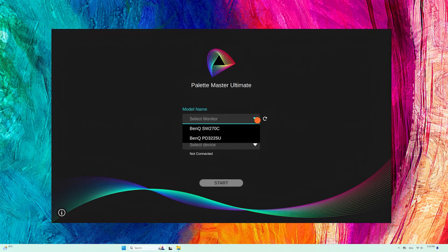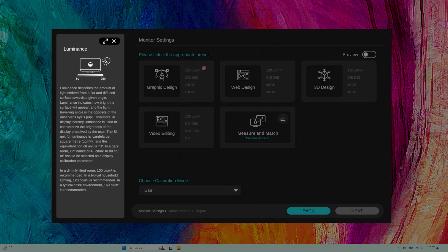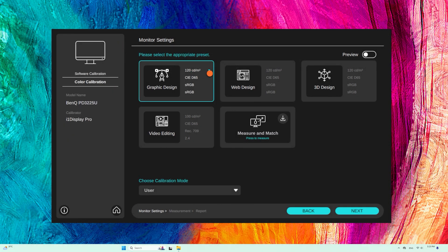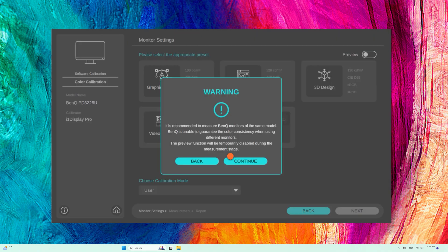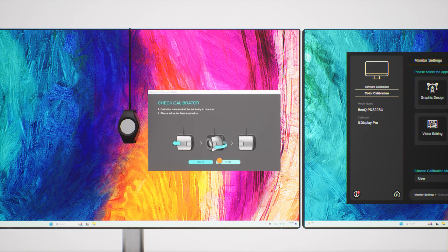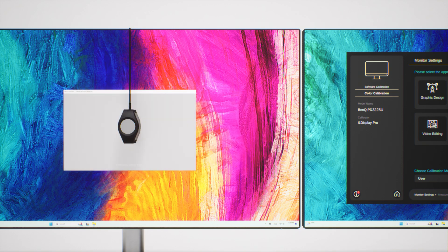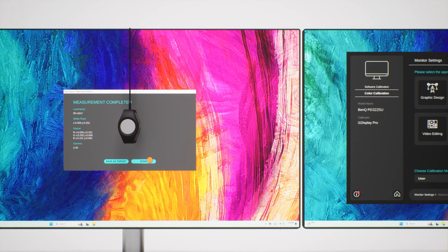First, monitor settings. Select your monitor and calibrator. Click the red dialog box for detailed values. Adjust brightness to the desired level. You can also use this software to check the color data of another monitor. Measure its values. You can click Done to start the calibration, or save this result to share the color profile with others or for future reference.